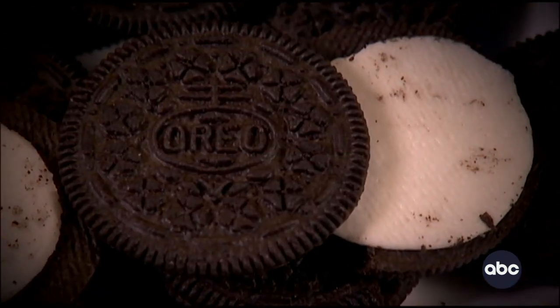Krystal Owens has been splitting hers apart for more than 20 years. As a kid, I would always try to get the cream evenly on both sides, but I was never quite able to get it right.